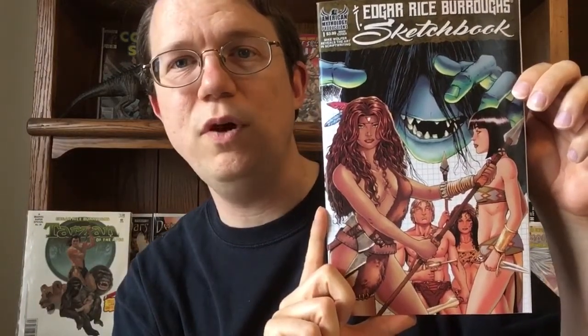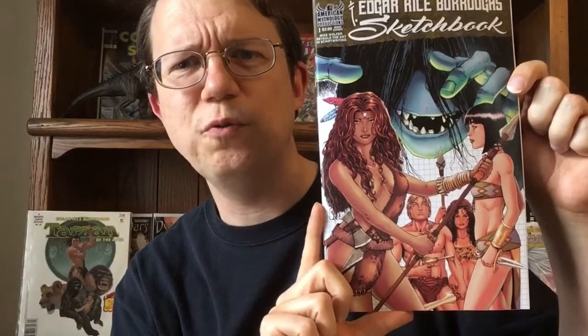The cover is just really well rendered. Mike Wolfer does a really striking job drawing people and it really plays to his strengths very well. It's nicely colored and attractive. Honestly, I am a little surprised that this has such a really nice cover because for a sketchbook, a lot of times people would just throw up randomly existing art on the cover. So this is a really nice bonus.